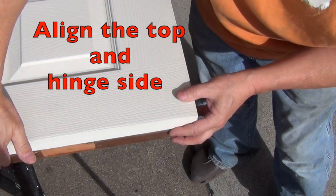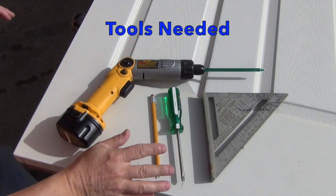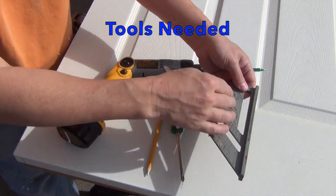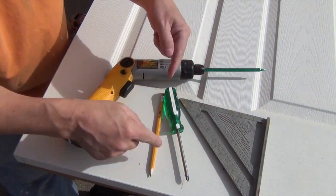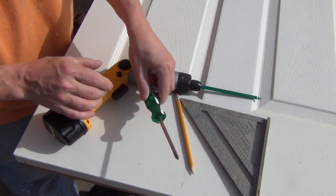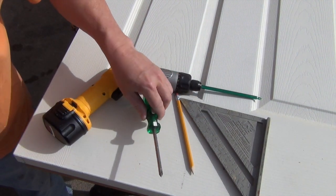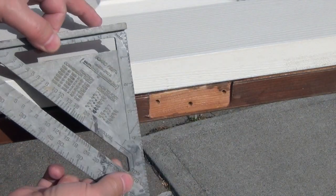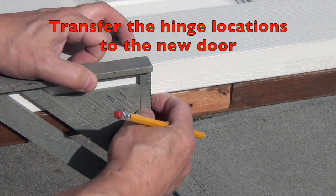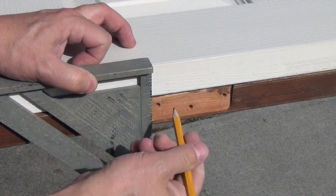Make sure your new door is flush with your old door — set it on top, make sure these edges are perfectly aligned all the way down. For this step you need simple tools: a pencil to mark your lines, a square to transfer the markings from one door to the other, and a Phillips screwdriver — electric or manual both work.